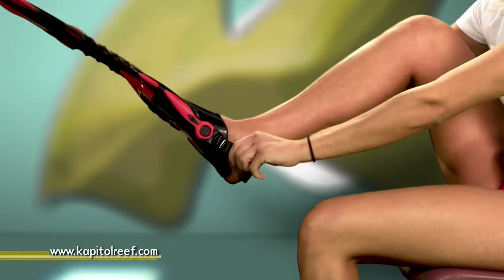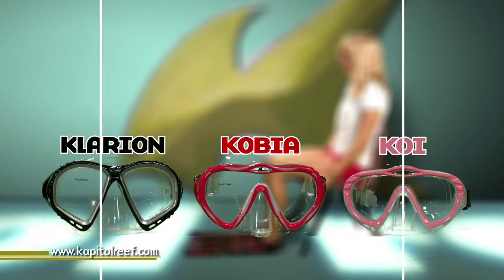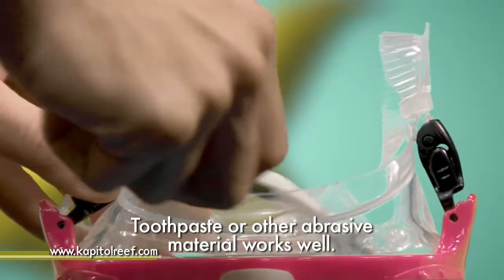There are three types of Capitol Reef masks: the Double Lens Clarion, Single Lens Cobia, and Youth Single Lens Koi. Before using your mask, remove the sticker from the outside of the lens. You will also need to remove the manufacturer's protective film on the inside of the lens.